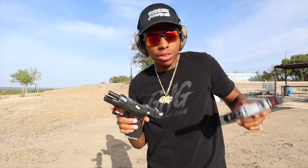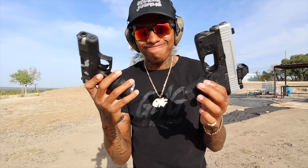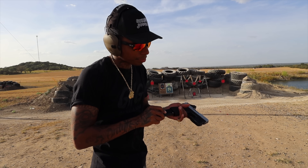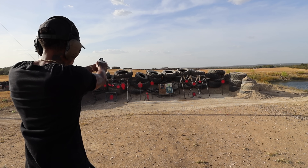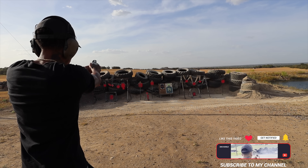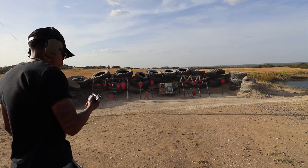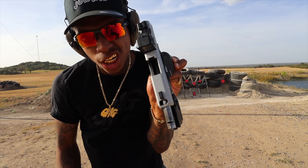Most definitely this kicks more. So this $200 barrel port did make a huge difference. I don't know how much of a difference yet — I gotta get some more shots out of this thing. Alright, we got the 15-round Shield Arms mag, let's see what that bad boy do. Bad boy ran through clean.